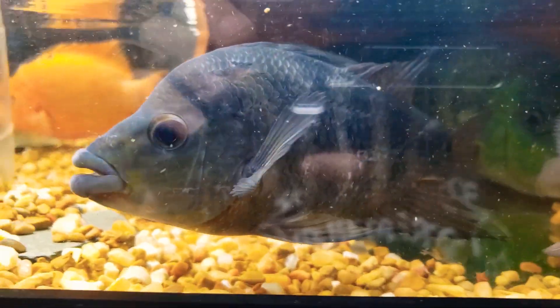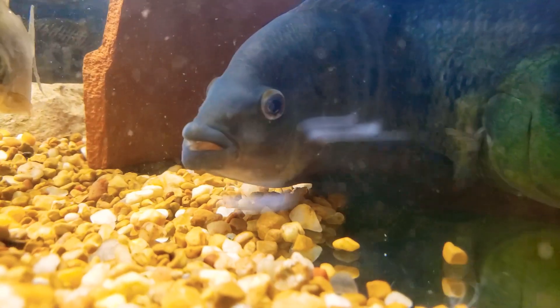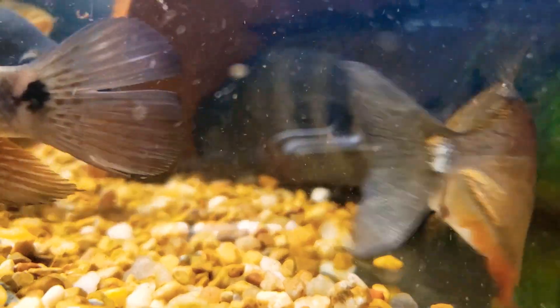That's a nice Al Zapatero, and that's the big one right there. This one right here is about eight or nine inches.